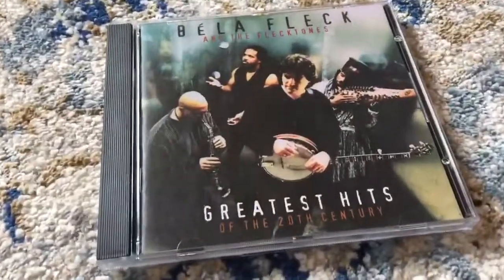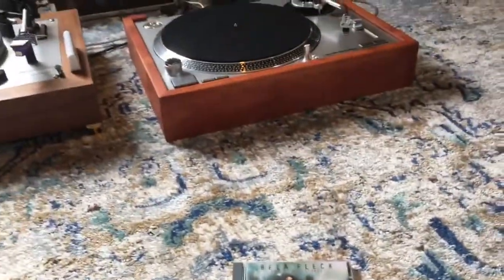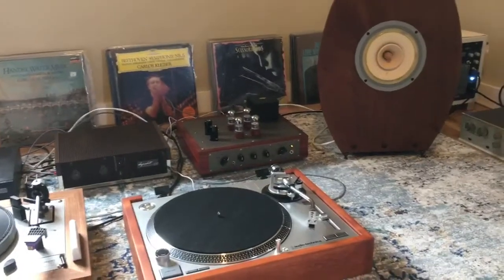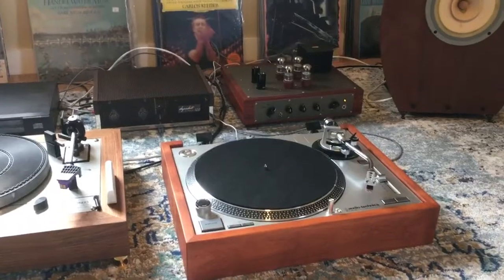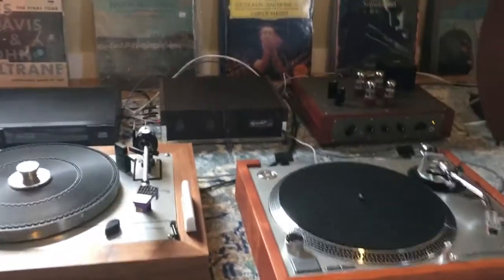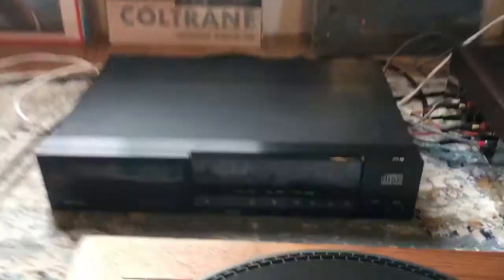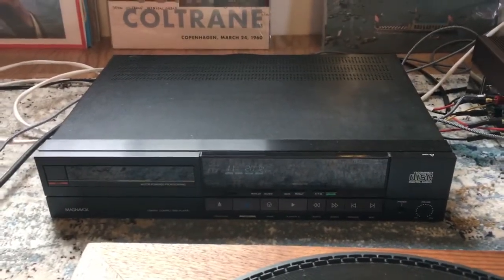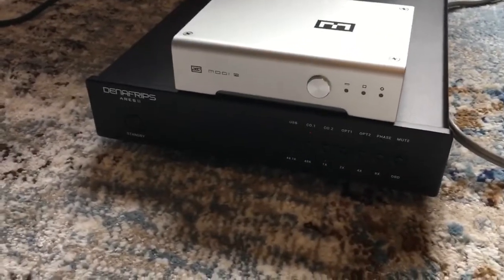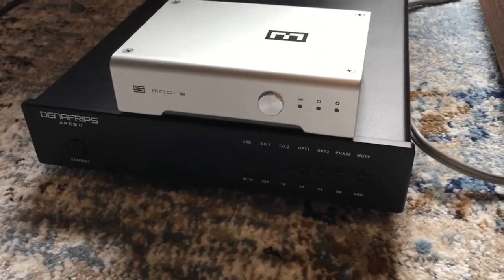I messed around with Bela Fleck and the Fleck Stones — I like the recordings, they sound pretty cool. I have the Betsy's Kaintuck speakers, a REL T5i, an Earhart Audio Aretha tube preamp, and a Dynakit Stereo 120 solid state. I'm comparing the Magnavox CDB650, which is a very reputable CD player that's affordable — you can get them on eBay for about $120 to $150 — and then I have the Denifrips Ares II, as well as the Schiit Multibit.